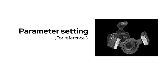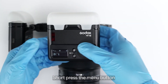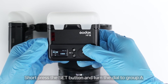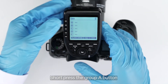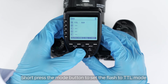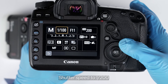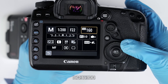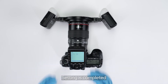For parameter settings, set the tool flash to group A. Short press the menu button and turn the dial to GR. Short press the set button and turn the dial to group A. Short press the mode button to set the flash to TTL mode. Set the camera to M mode, shutter speed to 1/200, aperture to F22, ISO to 100. Test the flash to confirm the setting is completed.